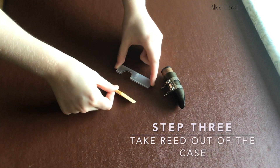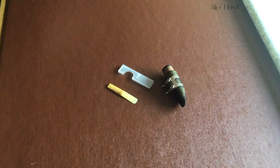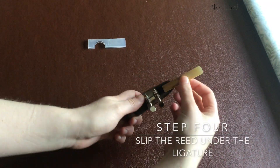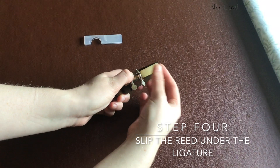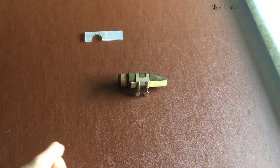Take the reed out of the plastic casing — again, try not to touch the top of the reed. Lift the ligature or cage off the top of the mouthpiece and slip the reed into the gap. Make sure the reed is flat side down on the mouthpiece.